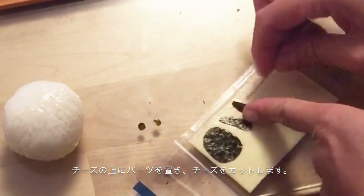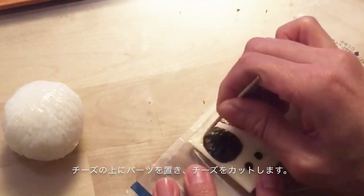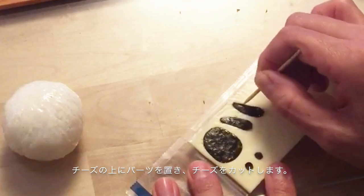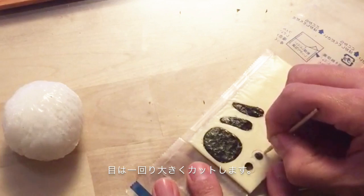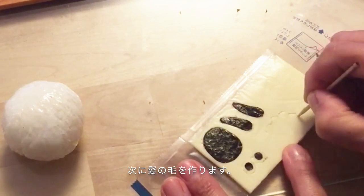Place them on the cheese and cut by a toothpick. For eyes, cut the cheese a little bigger than the seaweed, and make his hair.